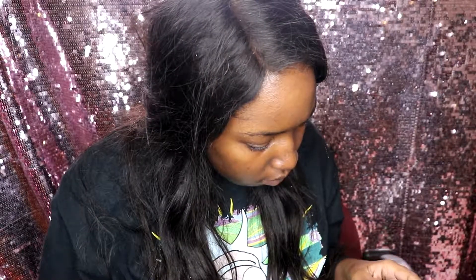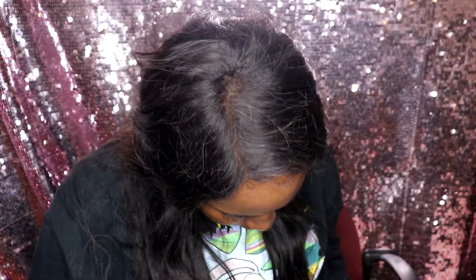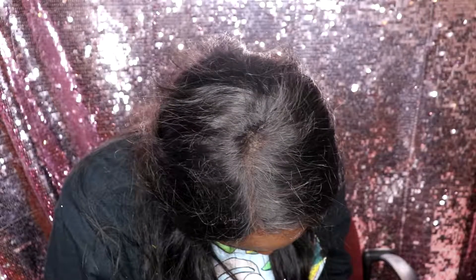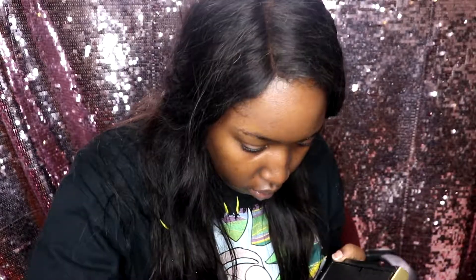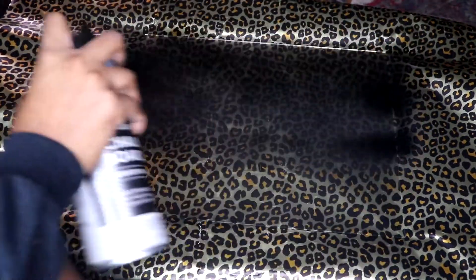First things first is taking the picture frames out of the plastic. I'm taking apart the picture frames so that I could use the glass and turn that part into a chalkboard. Following the instructions on the can, I made sure that the glass was very clean — I washed it off camera and made sure there was no dust on it. After shaking the can, I held it about 10 to 12 inches away from the glass and sprayed it back and forth until I covered the surface.